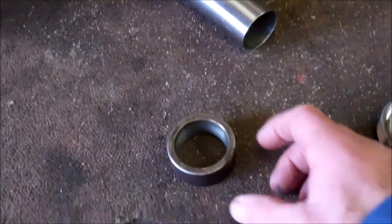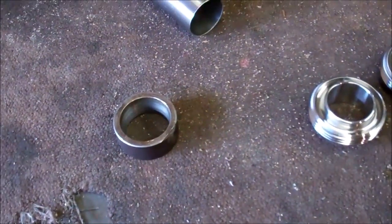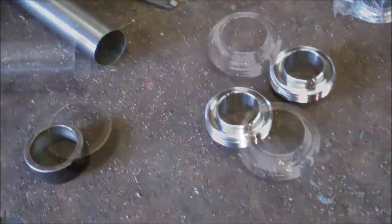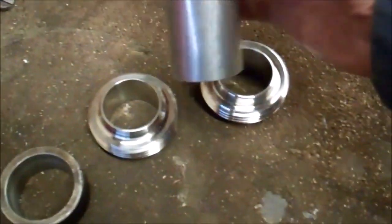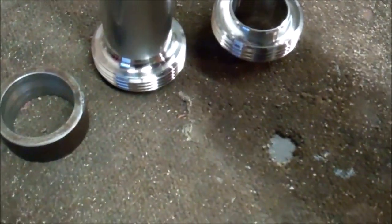The tool is tapered inside: it's 40mm diameter at this end and tapers down inside to 38mm diameter at the other end. I'll be pressing the tube into that, and that will reduce the diameter of the tube to suit the fitting. As it is at the moment, this actually just fits inside the tube.